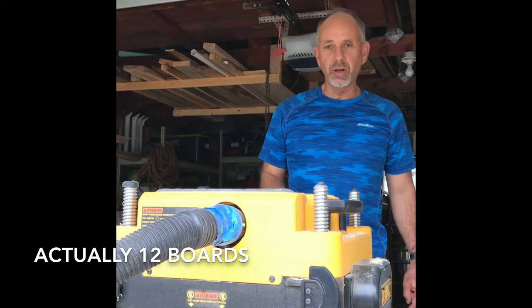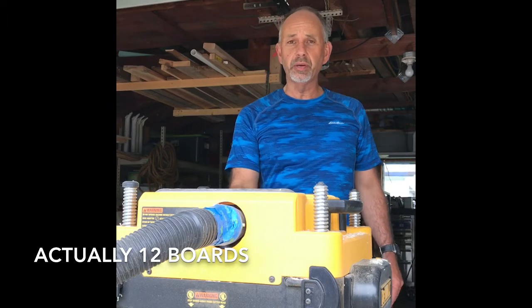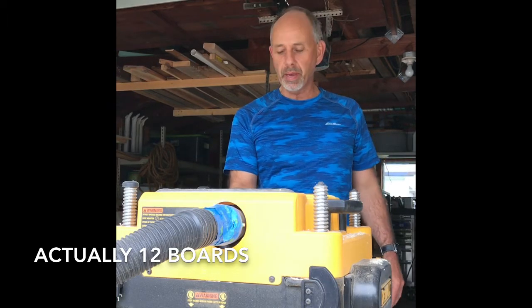Alright, step 1 is going to be to send all six boards through the planer to get them exactly flat on top and bottom.